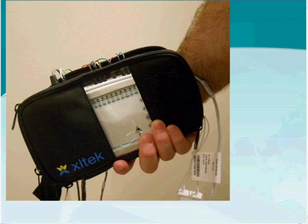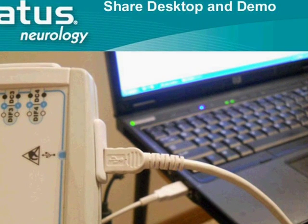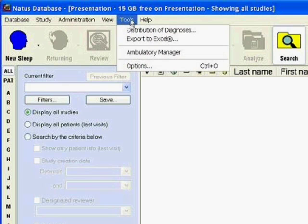The carrying case can be connected to your belt, and there is also a lanyard cable you can wear around your neck. There is a small pocket in the front where you can store extra batteries. Right now, my Trex is being powered by external power connected to my laptop. I am going to share my desktop now. When using a Trex amplifier, there is a separate software module to manage studies called the Ambulatory Manager, found under Tools.